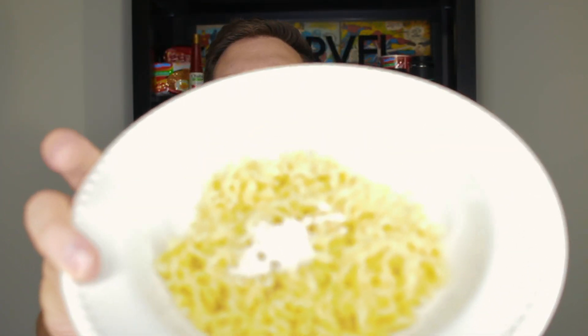I'm gonna pour in the seasoning — it's really white this time. Smells just like Indomie goreng, like the normal packages of Indomie goreng, but maybe a little different. Smells really good. It smells very similar but it looks different — it's like super white. Now I'm gonna put in my soy sauce and my seasoning oil. Soy sauce first.